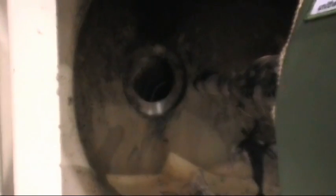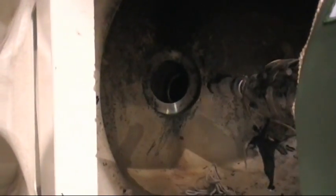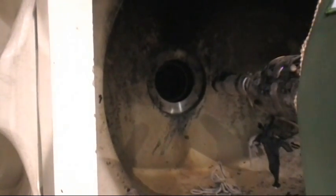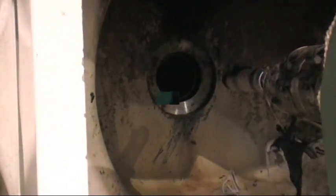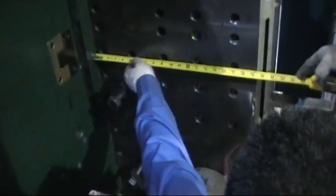Always be sure to use the locator ring to align your mold. Once the mold is flush with the platen, use your tape measure to ensure level and plumb.